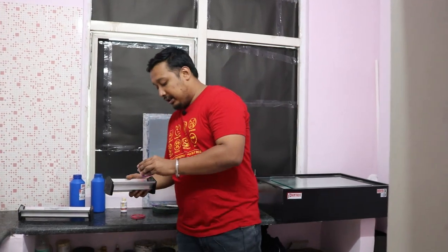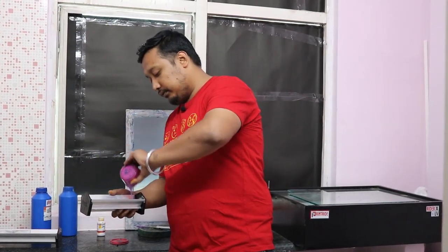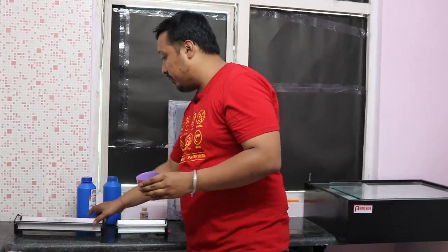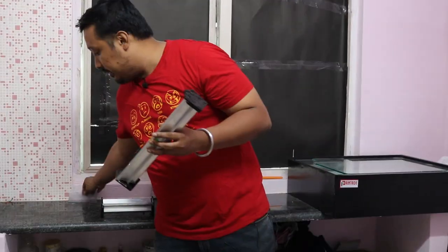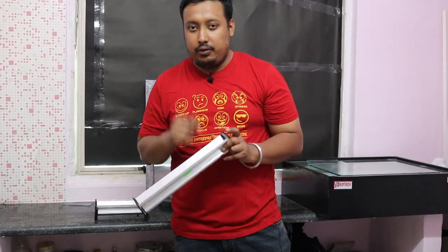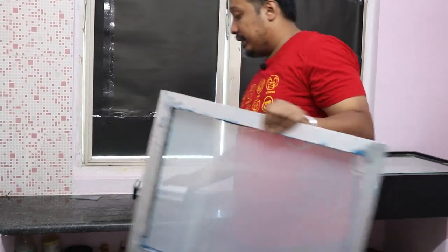Now we'll put the emulsion into the scoop coater. After putting the emulsion in, we'll keep the container aside. In the scoop coater there are two sides — one is thick and one is thin. It's up to you which side you want: for thicker emulsion use the thick side, for thin emulsion use the thin side.